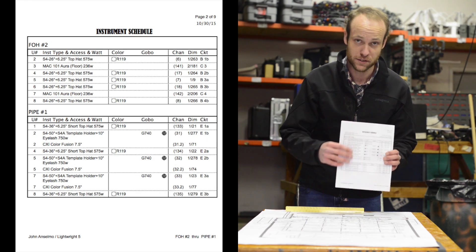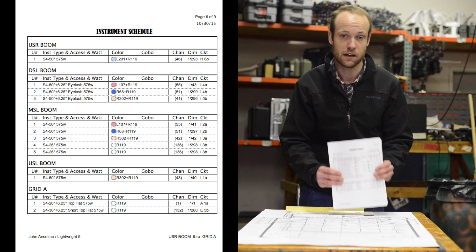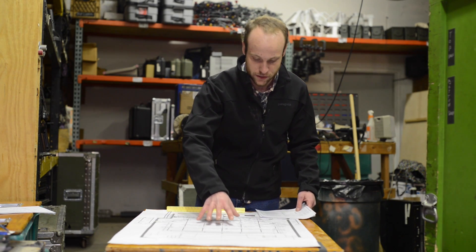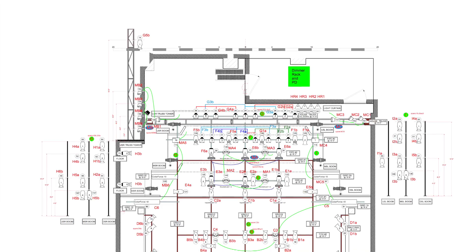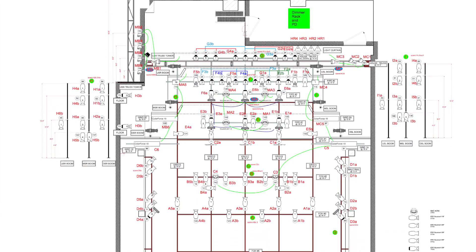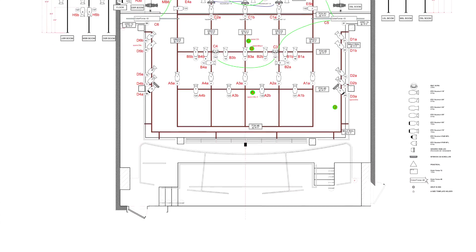The instrument schedule is one of the most important pieces of paperwork that you're going to have when you prep a show. Also, a handy thing to have is a circuiting plot. For our example, this circuiting plot is a picture, a bird's eye view of the entire plot, the entire show, as it comes to lighting.